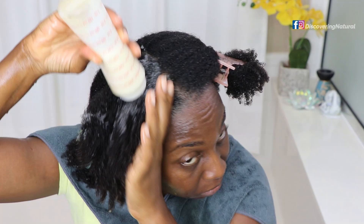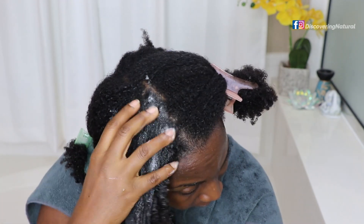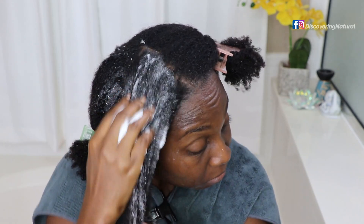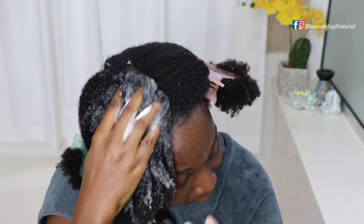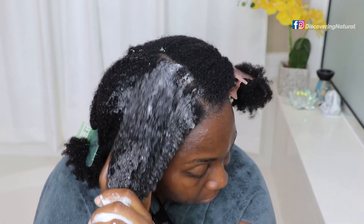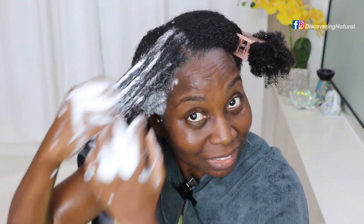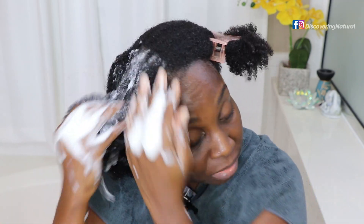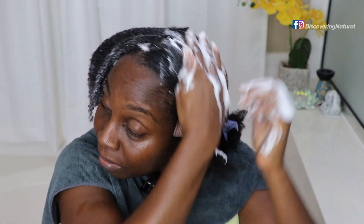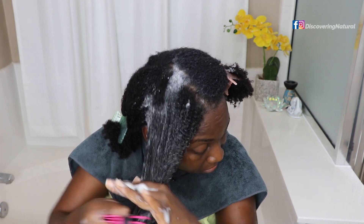One thing I noticed when Debbie Williams was doing her aloe shampoo was that hers didn't foam up like mine. Maybe the model had a lot of product buildup in her hair. My hair — I've been using a lot of natural products — it foamed up beautifully. The foam was outrageous, so much that I had to spread it to the other side of my hair. It was so easy to detangle — I just loved the slip.